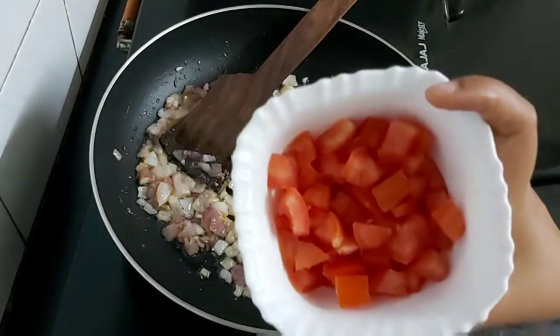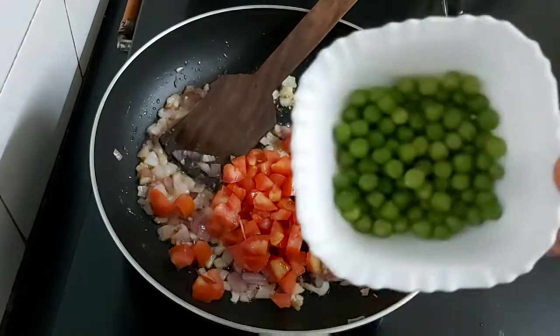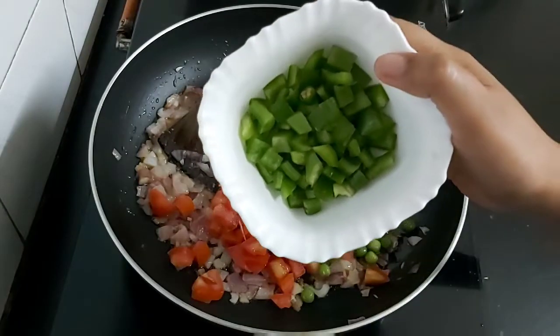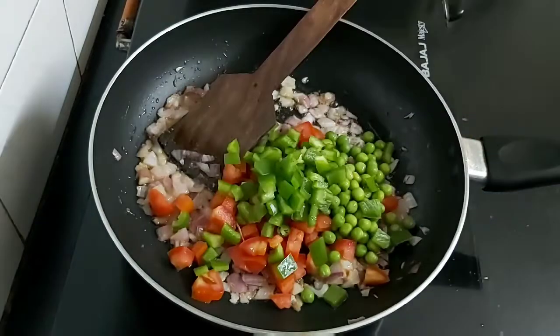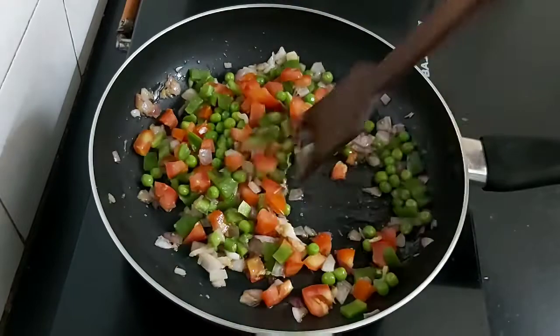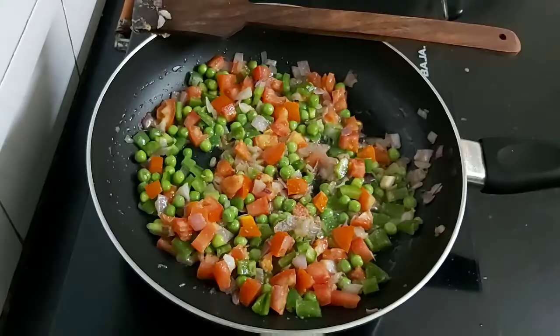Now I'll be adding some chopped tomatoes, some peas, and some finely chopped capsicum. Sauté them well on medium heat.